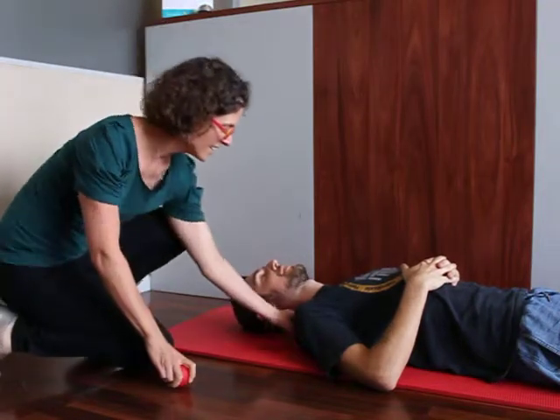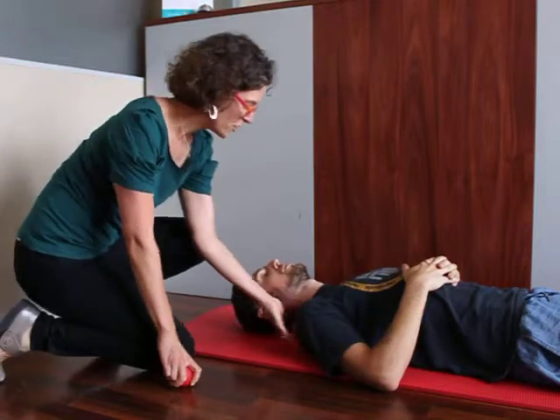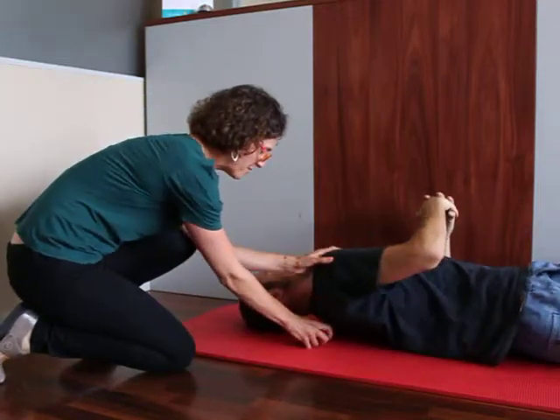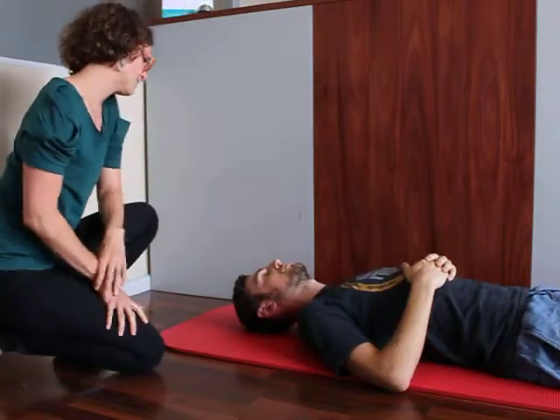What we're going to do is put it behind this big muscle here called trapezius. So if you could just lift up. So we're staying away from the bony spine, placing it into the muscle block. And it should all feel nice already.